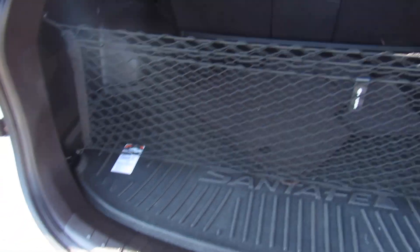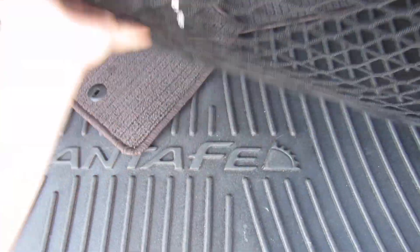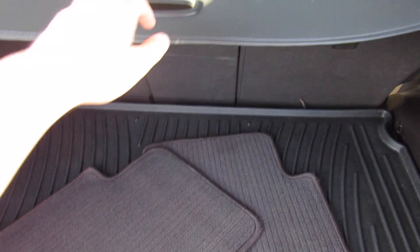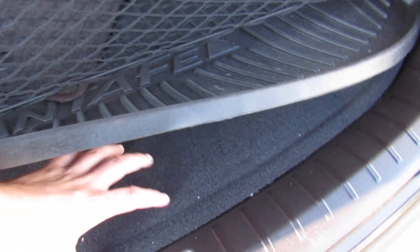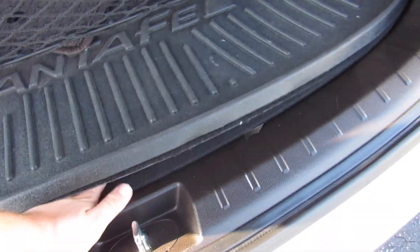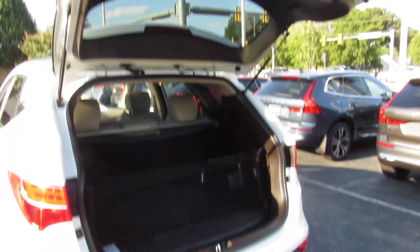Inside of the trunk, everything follows through. You can see this one's decked out with accessories — you have the original cargo net, your Santa Fe trunk liner. This one actually does include a cargo cover as well. Very, very nice, and everything back here is just as clean as up front. You have power outlets on the sides. This one's got the subwoofer for your audio system. And below all of that is your spare tire and everything else underneath that cover. For what it is, great amount of space.